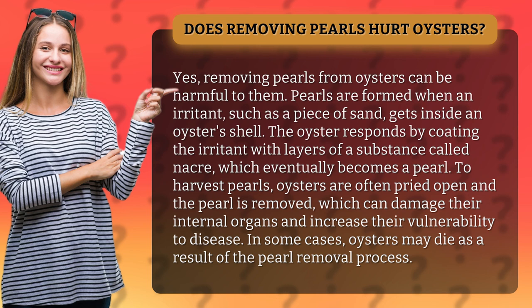To harvest pearls, oysters are often pried open and the pearl is removed, which can damage their internal organs and increase their vulnerability to disease. In some cases, oysters may die as a result of the pearl removal process.